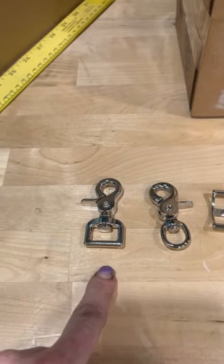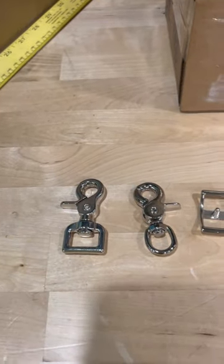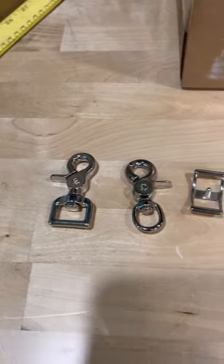These are our scissor snaps and they can either come with a round or a square bottom. We have them in stainless steel, brass, and nickel plated.